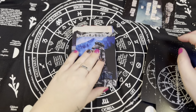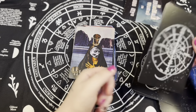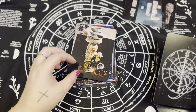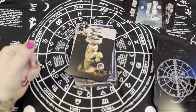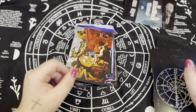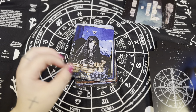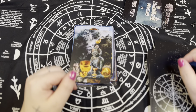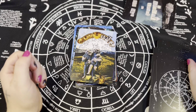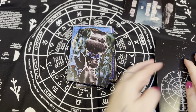Now we're getting into the minors. I'm guessing this is the Wand suit — it automatically looks a little less busy, which I appreciate. Some cards are getting busier though. I definitely appreciate that it's a little less busy, especially if you're going to pull three, four, or five cards — I feel like that would be a lot if they were all as busy as the majors.